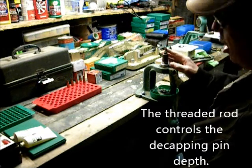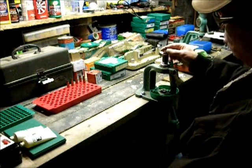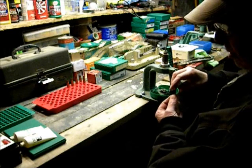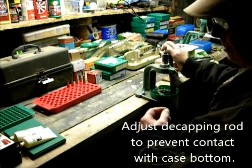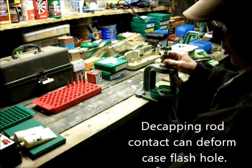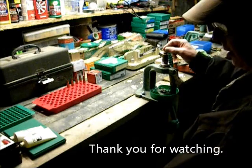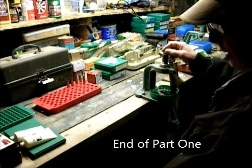The small adjustment screw on the top is for the decapping rod that has a decapping pin at the end of it. You want this rod adjusted so that it just knocks the primer out at the top of the stroke and no deeper, so that the decapping pin holder and the expander ball do not come in contact with the bottom of the cartridge. If adjusted down too far so the expander ball can touch the base of the cartridge inside, it will deform the flash hole and ruin the case. So at the very top of the stroke the cartridge is decapped while it is being full length resized.